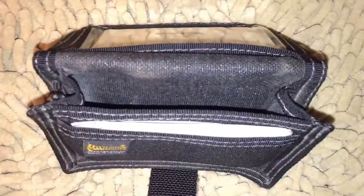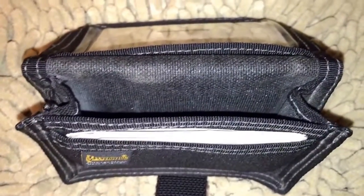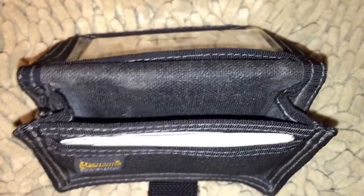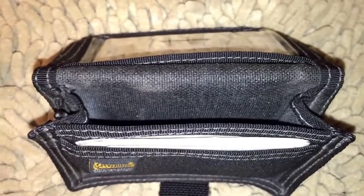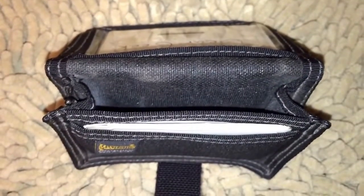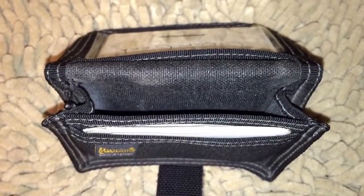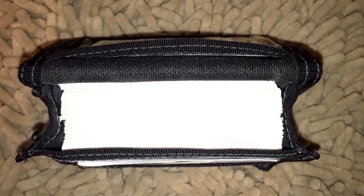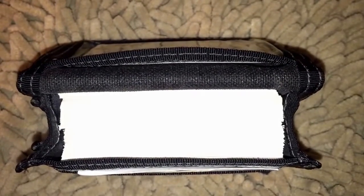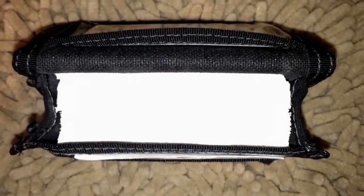Something I discovered while preparing for this video — I wanted to find out just how many business cards you could fit in here, since some people really like to stuff their wallets to the max. Believe it or not, that is 85 business cards stuffed into the main compartment. I was actually pretty surprised — you could probably fit a few more, but once I got to 85 I was quite impressed.